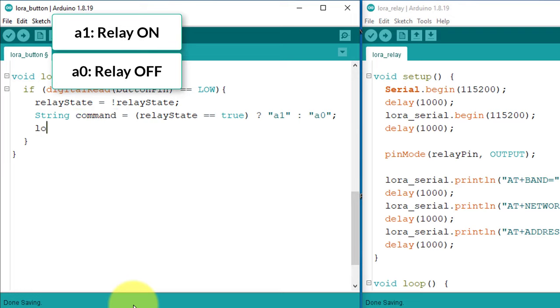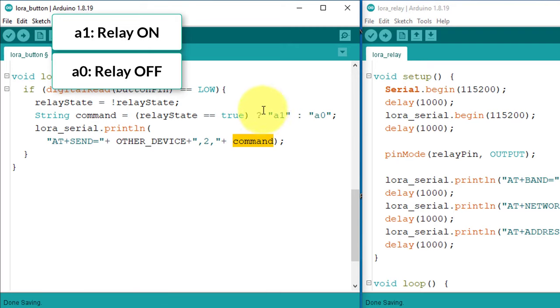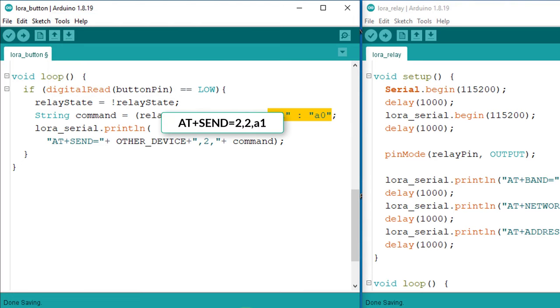Next, I will start LoRa communication to transmit this command to the receiver device. First, specify the address of the receiver device, which is 2. Then define the number of characters you want to send — since our command consists of just 2 characters, I have set the number of characters to 2. Next, enter the actual command stored in the command variable, which will be either A0 or A1 depending on the relay status. The complete string will be sent to the receiver device. I will also add a delay of 500 milliseconds to handle button debounce. Now the transmitter code is ready.